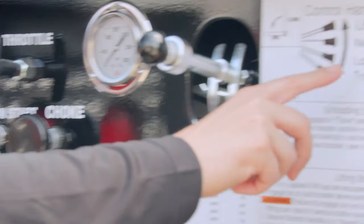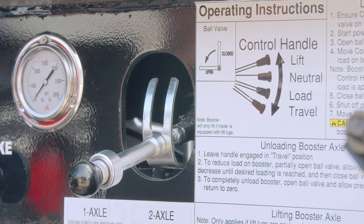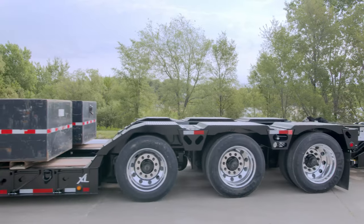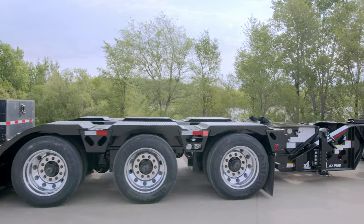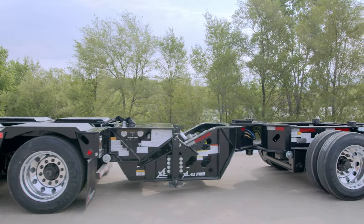Push the control handle down until it engages into the travel position. The control handle must be in the travel position for the booster to function properly in transit. Now, hydraulic pressure is applied correctly to the XL Power Booster and the ground force is distributed to the axles.